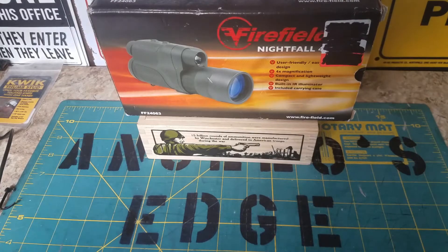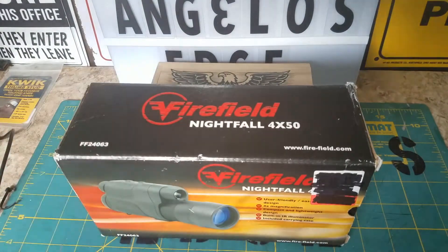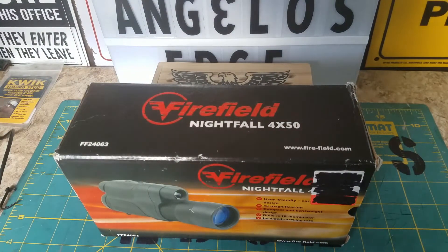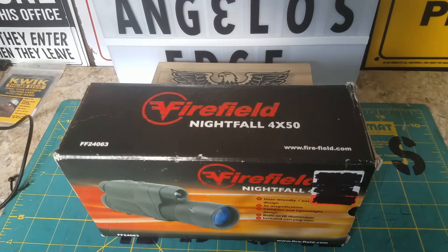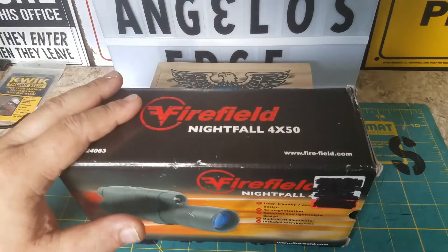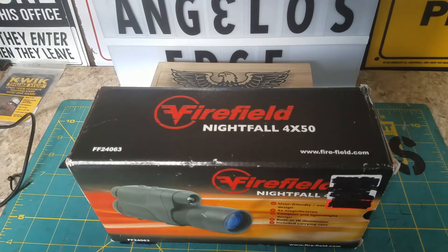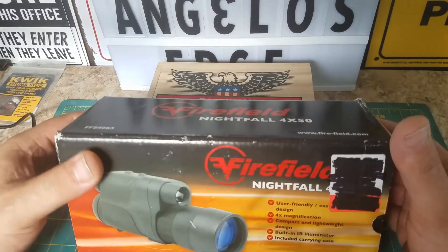Hey, it's Angelo with Angelo's Edge again. I got a little unboxing — I bought this about a year or so ago. I thought it'd go with the channel pretty good for knives and some bug-out/camping gear. This is the FireField Nightfall 4x50 night vision monocular. Some people might want to see an unboxing and review on this, so let's do it.